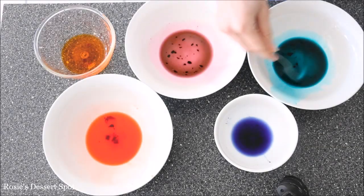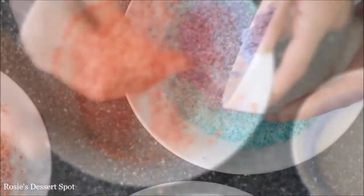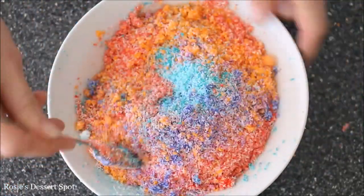To create the desiccated coconut colours, I've got a tablespoon and a half of water with a drop of gel food colour, and I'm mixing in half a cup of desiccated coconut into each one. Once it's all absorbed, chuck it all into one container and mix through to get that rainbow desiccated coconut effect.